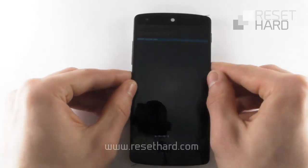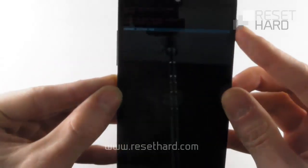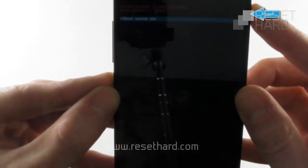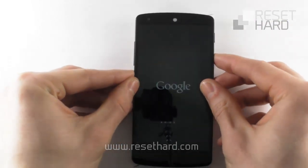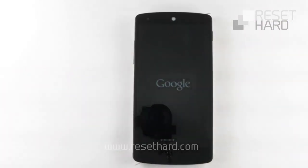Press the power button to reboot the phone. Your phone has now been reset.